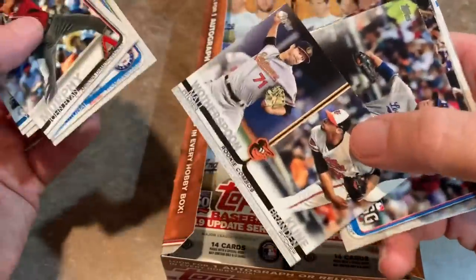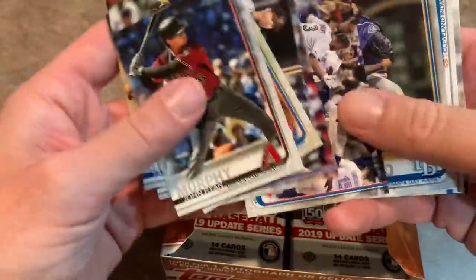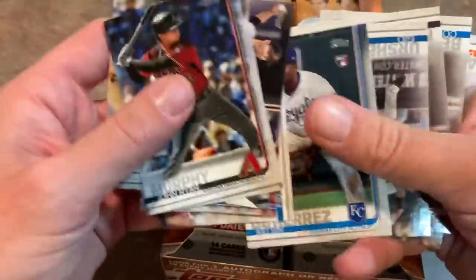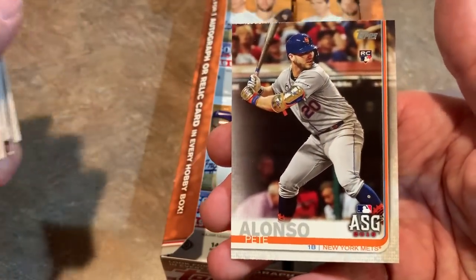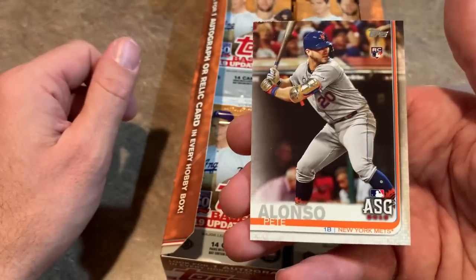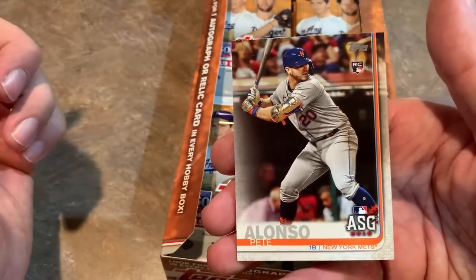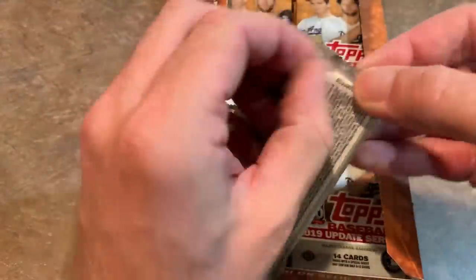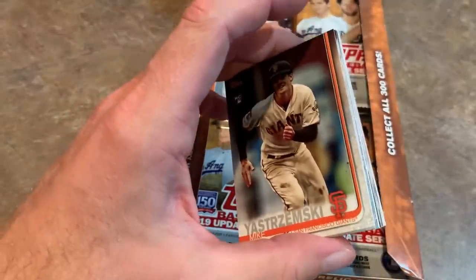Next pack, looking for our autograph or relic. Estrella Cabrera is still around. Some rookie combo cards — brings back memories of '89 Fleer when they did a similar design. Jose Alvarado — tons of movement on his pitches. Frankie Lindor. Ketel Marte had a huge breakout season; expect him to finish top 10 for MVP. Cody Bellinger is going to be a top-3 finisher. And Pete Alonso rookie card — I believe there are three Alonso rookie card variations in the base set: his base update card, his All-Star Game card, and his pro debut card. Maybe even a Home Run Derby rookie card — possibly four total.